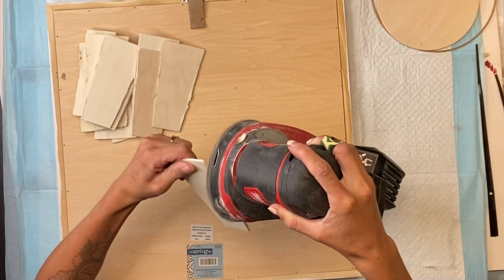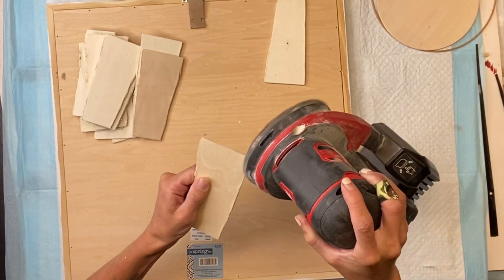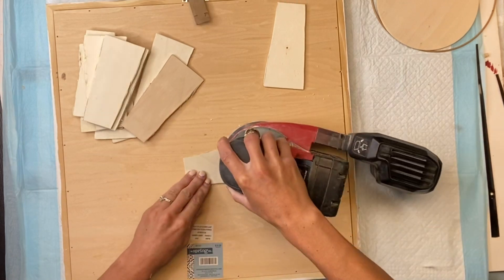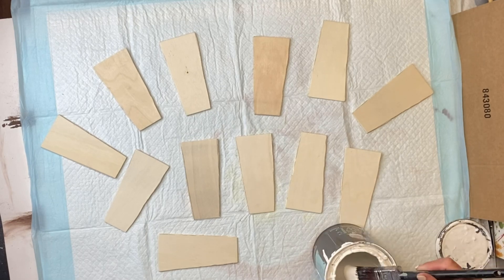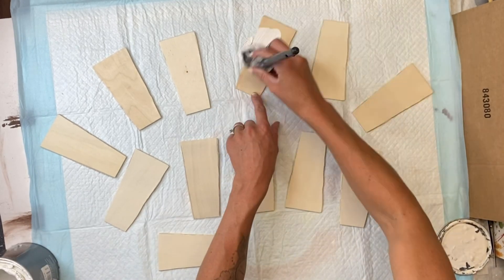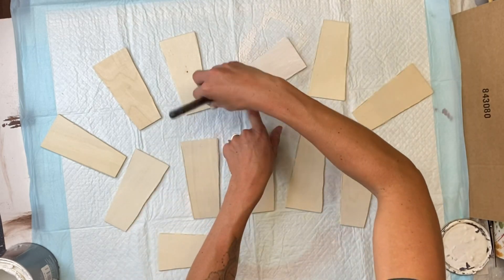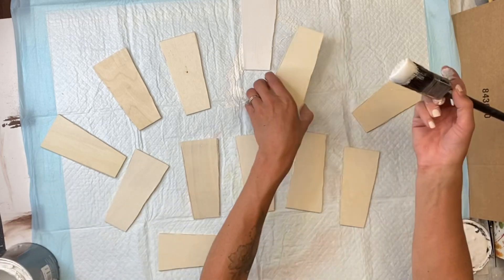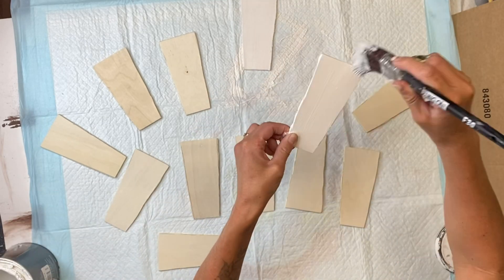The metal shears don't really give a clean cut so the edges were very rough. I just took my hand sander and sanded all the little pieces of wood off — you can also just use a piece of sandpaper. Then I'm going to take my Wise Owl Snow Owl paint and give all of them one coat. You can really pick any color of your choice.